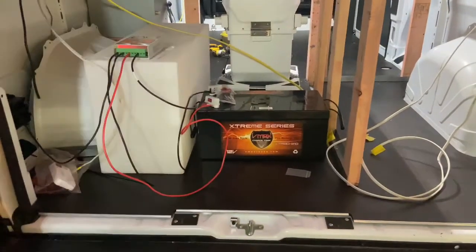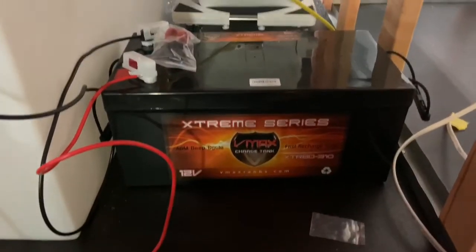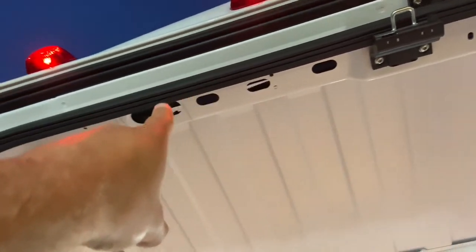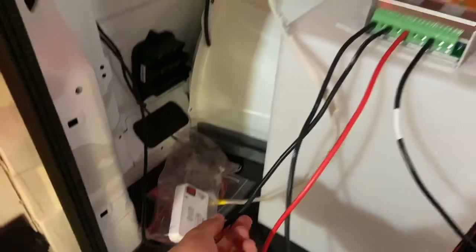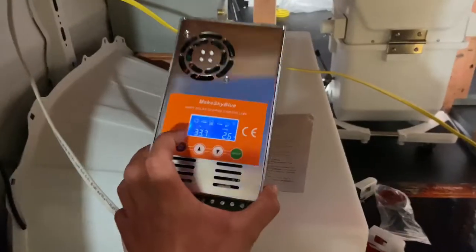There is our monstrosity of a battery — and we have two of them. These are VMax batteries, AGM deep cycle batteries. Each one is 310 amp hours and 190 pounds each — these things are huge. We have the solar panels that came in through the top; we fed them in through those holes, down along the inside of this black panel, and they come out over here.